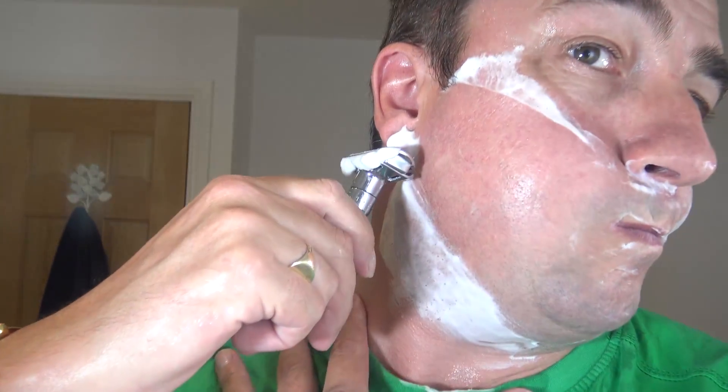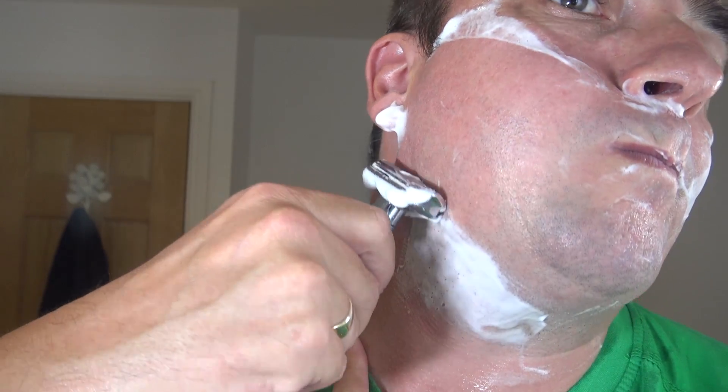Have I asked what the shave of the day is? If you're shaving today. Another positive with wet shaving is at Christmas time or birthdays you'll always want something. You can make a list - I'd like that brush, I'd like that soap, I'd like that aftershave, I'd like those blades. It makes it far easier for family.